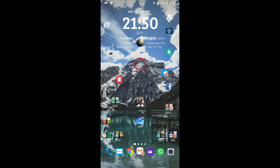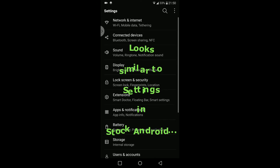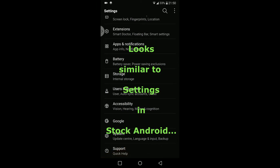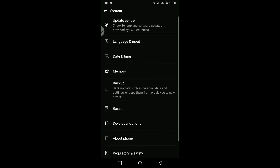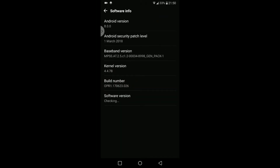If I quickly go into the settings and just show you — by the way, it has been redesigned. I believe it looks a lot nicer and more compact, just looks as if I can get everything much quicker than before. So if I go to System and then About Phone.